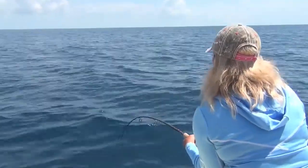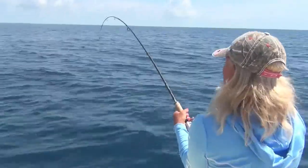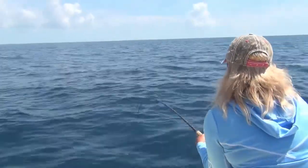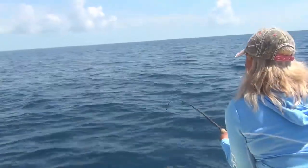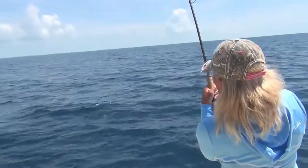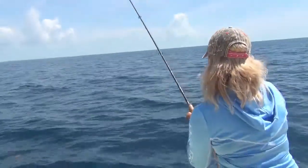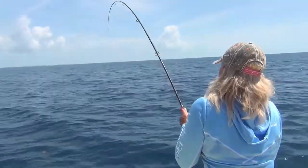Well, your tactics work. The problem was our jigs are quite light — they're only about 1.4 ounce and they weren't actually getting down to the fish before we drifted back over it, no matter how far up the tide — up the wind I went rather.